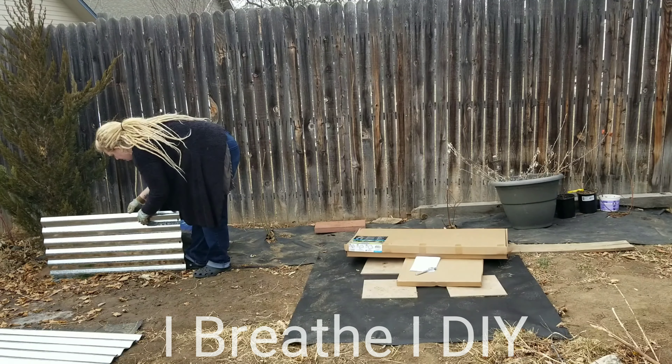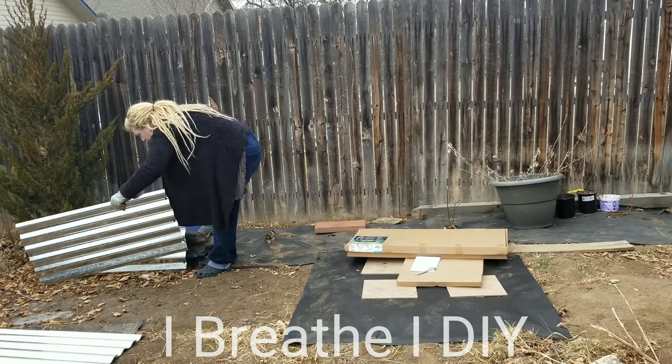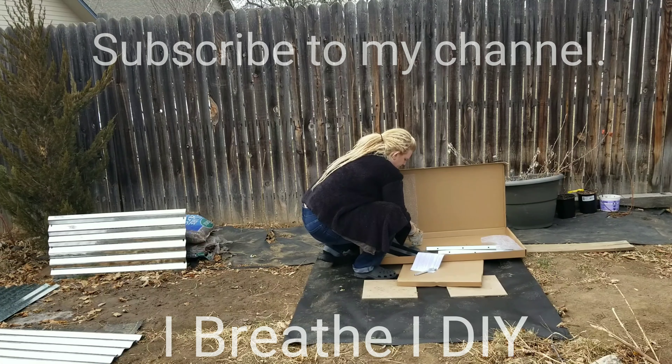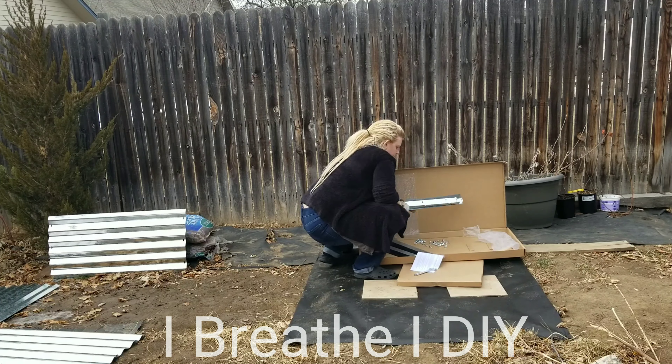Hey everybody, I'm Betsy. Thanks for joining me for another tutorial on iBreathe iDIY. Today I'm putting together a galvanized garden bed, and then stay tuned to the end — I'll give you my initial review of what I think.